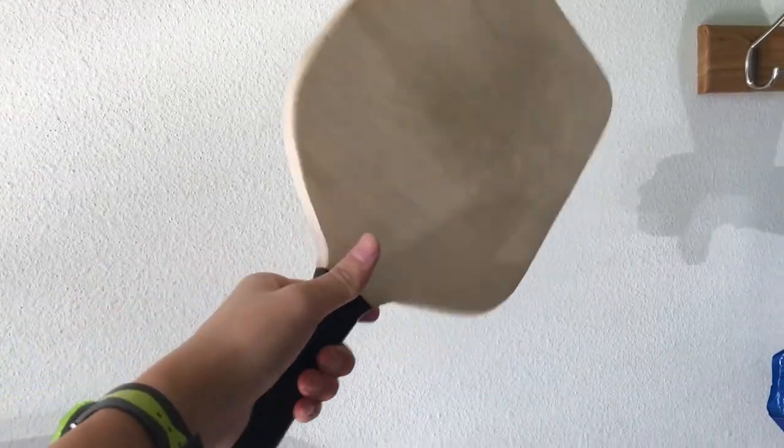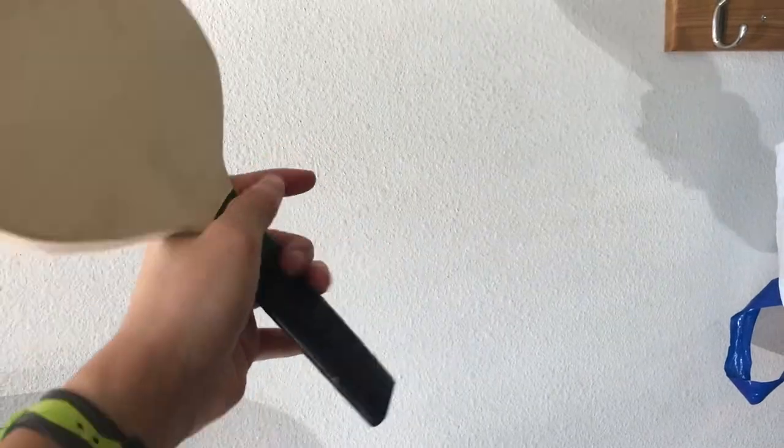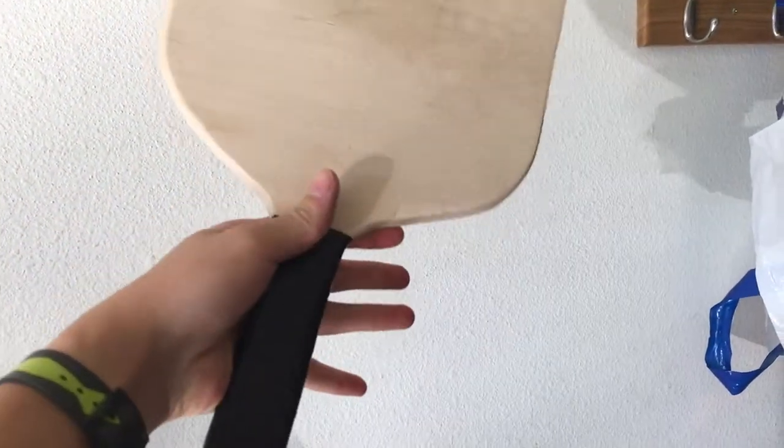After I finished the pickleball rackets, I just added some electrical tape on the grip to make it more grippy, more comfortable, and also just to look better.